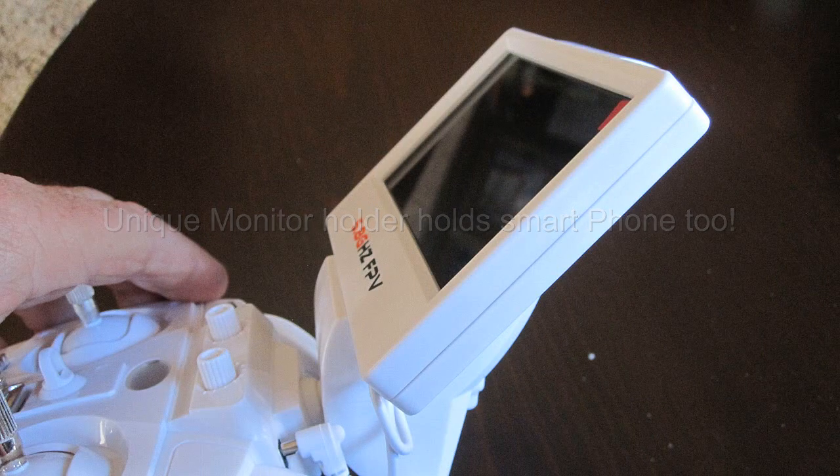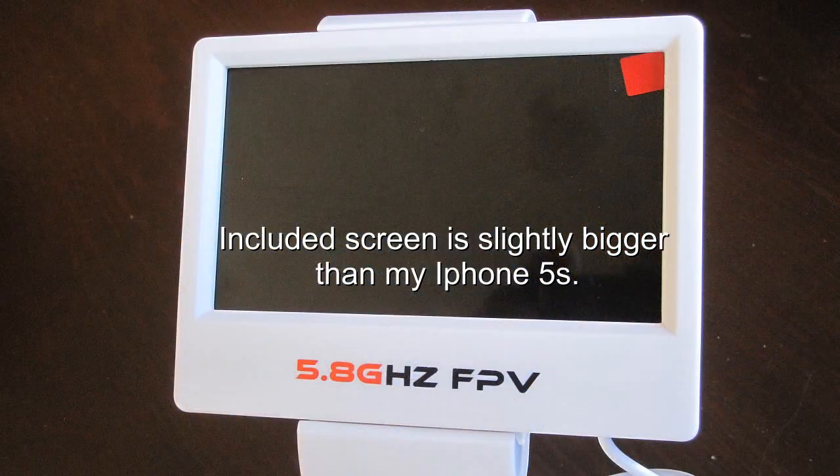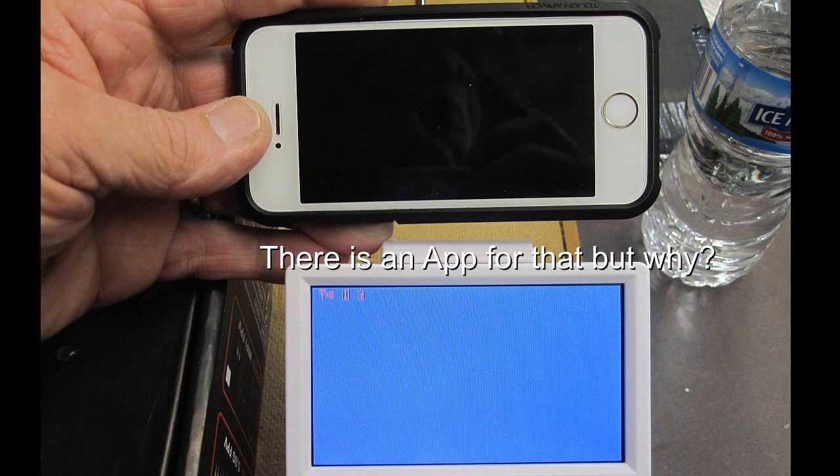This time I saw the add-on at GearBest for a hexacopter for under 100 bucks, so I decided to try again. As we get going here, this is what I found I liked about it and disliked about it.